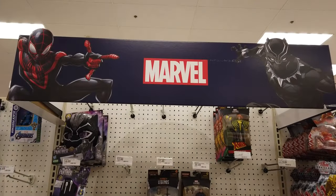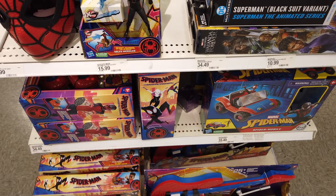My spidey senses are tingling. Let's check out the Spider-Man Across the Spider-Verse toys. First, let's look at the 6-inch figure line.